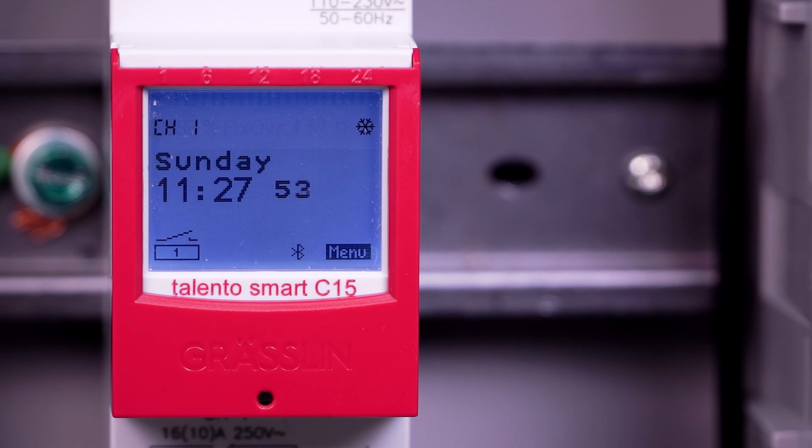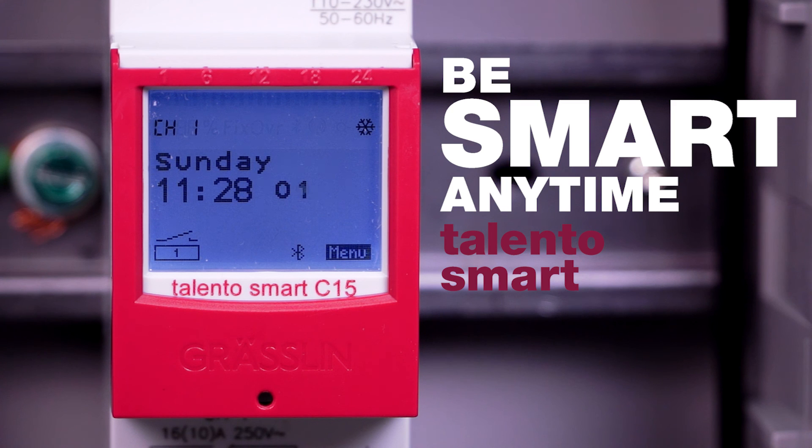Speed up installations and boost profitability with the convenient programming and state-of-the-art features of the Talento Smart time switch. Be smart with Talento Smart.